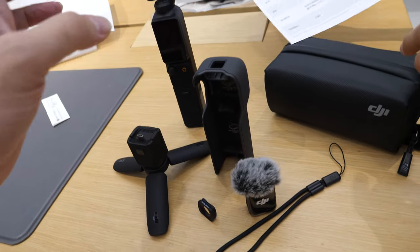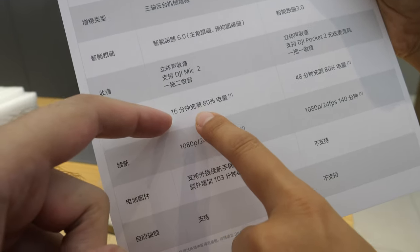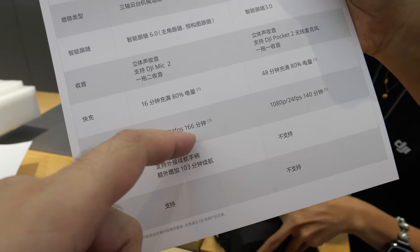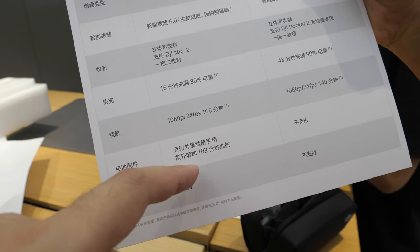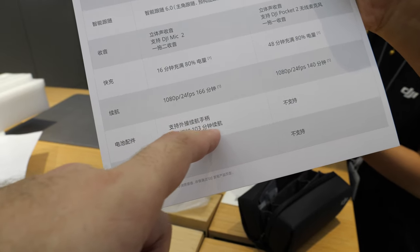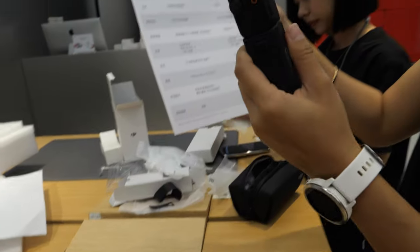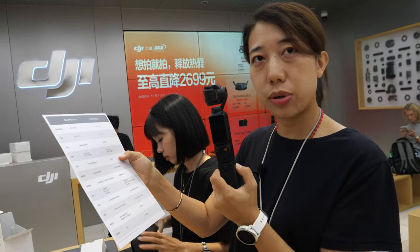I hope there would be two mics, but right now it's just one. And there's a 16-minute quick charge. It can record much longer on the battery — longer record time. And the battery indicator shows 103 — it's a high-quality battery.